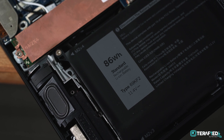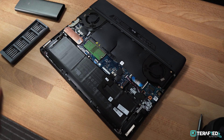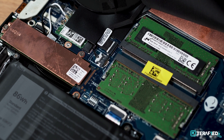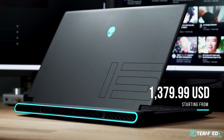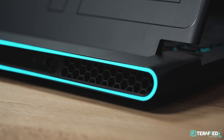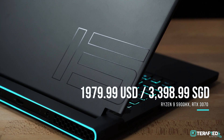Battery life on the M15 R5 is quite decent, coming in at around 7 hours of casual use with the 86Wh battery. For upgrade options, you get access to dual RAM slots and a total of 2 slots for PCIe NVMe SSDs. As for price, the Alienware M15 R5 Ryzen Edition starts at under $1,400, but that entry option doesn't really scream performance. This specific variant with the Ryzen 9 5900HX and RTX 3070 will set you back about $2,000 in the US or about $3,400 locally — it can get really expensive once you spec it up.